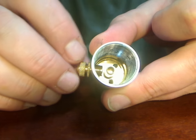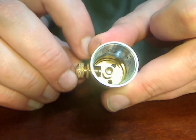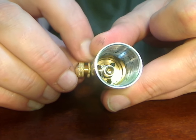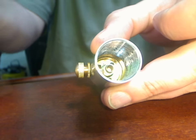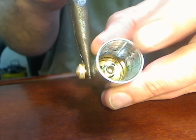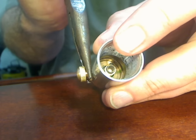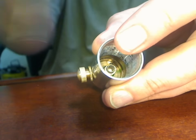It takes a little bit of finesse and you might have to mess with it a little bit, but you want to turn just the lock nut towards the body. Then take your needle nose pliers and grab a hold of that lock nut and tighten it. Don't squeeze it too hard because it is brass — it doesn't take a whole lot, and that is now tight.